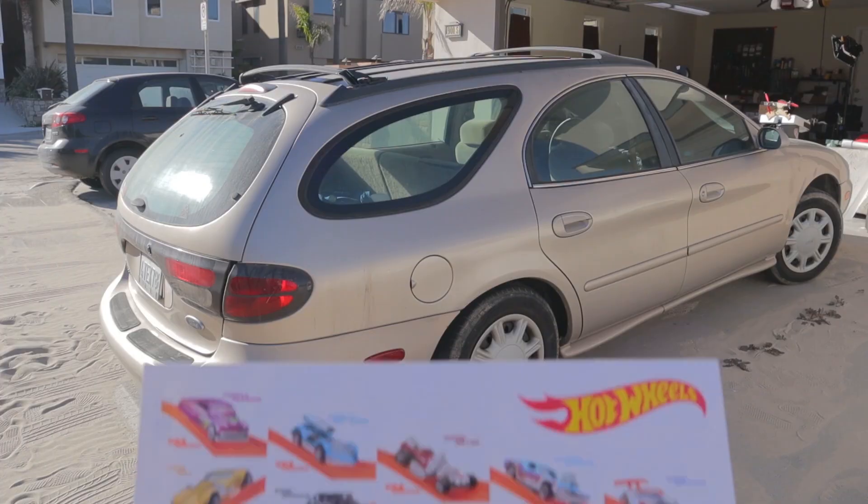Hey Vsauce, William here. Sex appeal. My car is hot. Hot wheels.